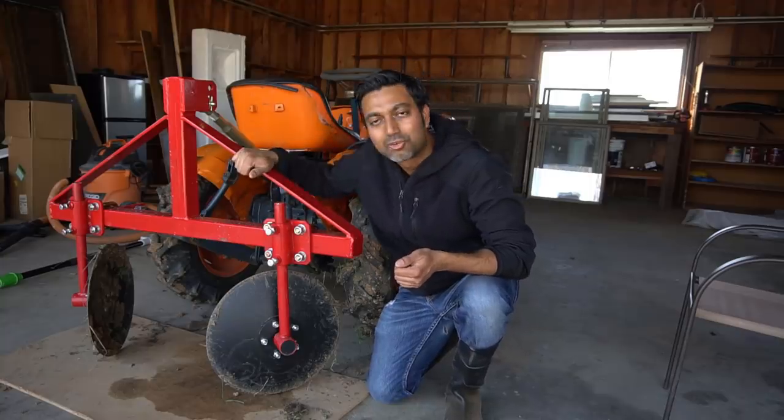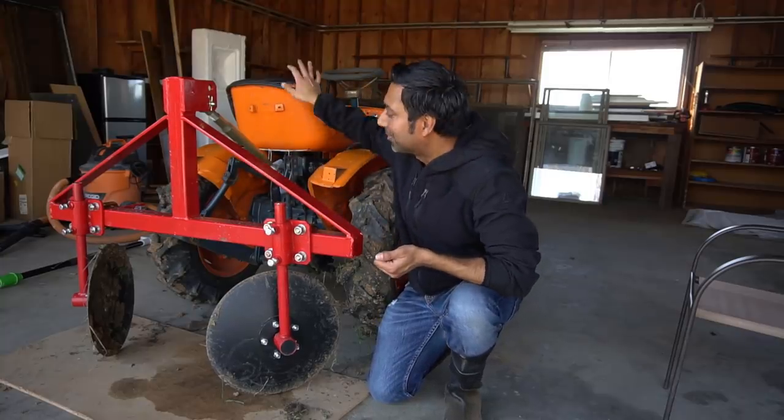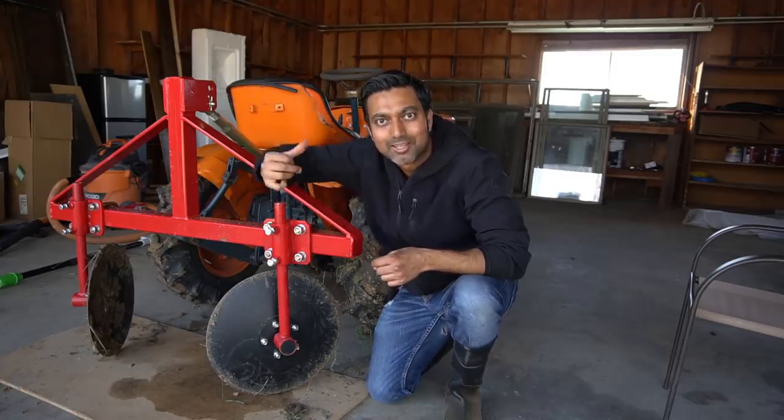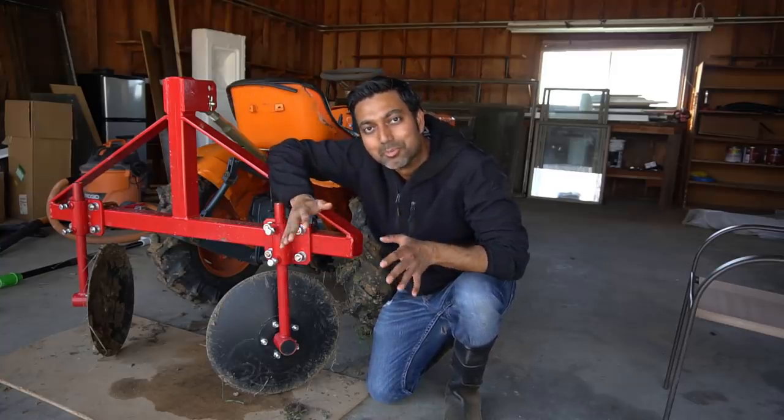To make the berms I'm going to be using this three-point berm attachment that I got with the Kubota. I tested it out and it actually works really good — I tested it out in the back of my property and it makes really good berms.